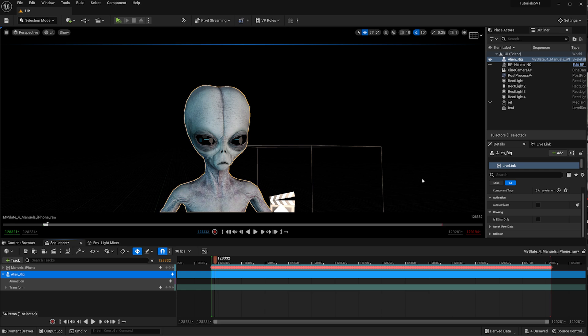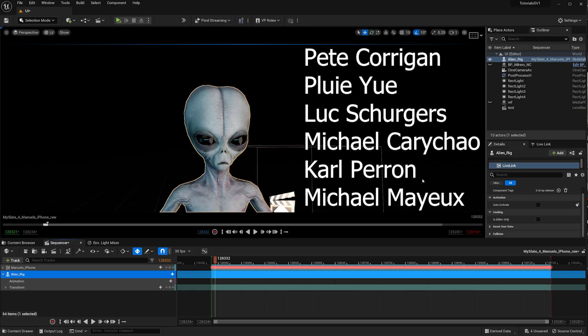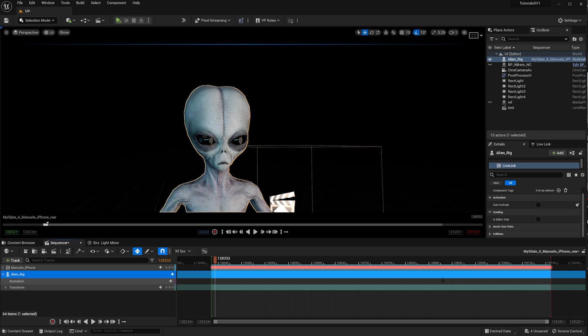That's it — you can use this with whatever character you want. Thanks so much for watching. Thanks to my Patreon supporters at Level 2. If you want to help the channel there's Patreon, a Join button, Twitter, and Instagram for short film updates. For questions, find me on Discord or ask Kirk in the community. Stay tuned for the next video about corrections and motion capture — I'll see you then.